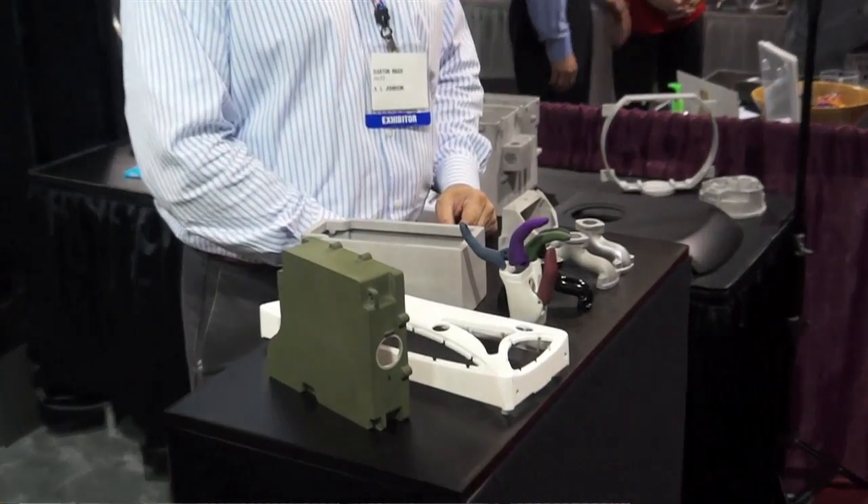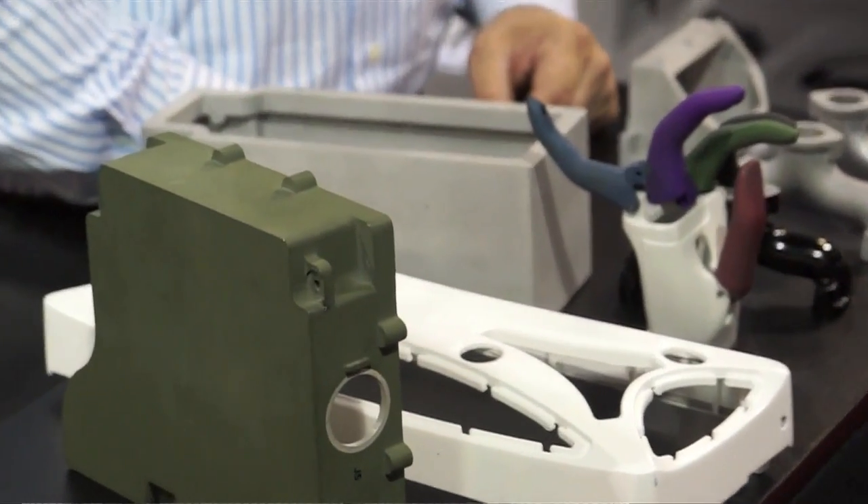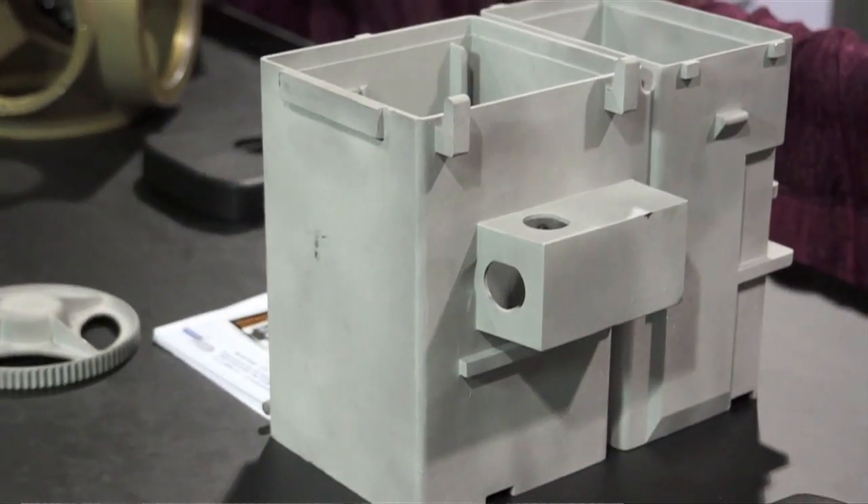We produce rubber tools to make plaster molds and then pour aluminum into those plaster molds. There's a plaster that's disposed with every part. Aerospace and medical industries are our primary customers. They're designing high-dollar value products that are going to be in production for a long period of time and not have high volumes, which would justify a more expensive tooling process.